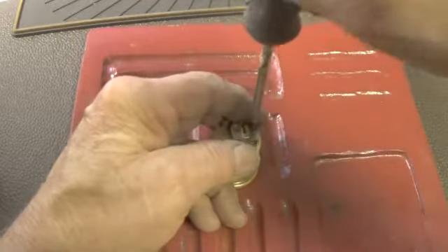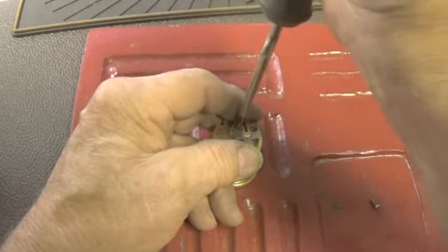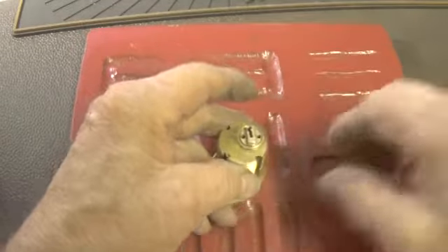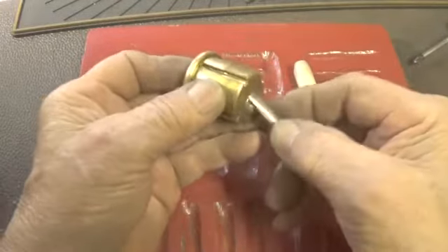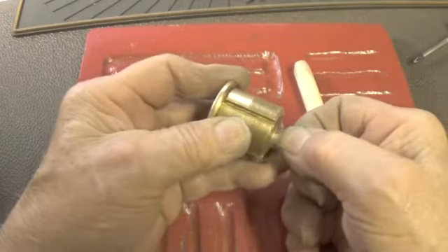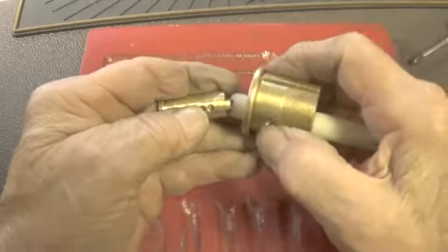Let's see if we can shim it. I don't think we can shim it, so let's try this follower and see if we can slide it through. Got it.